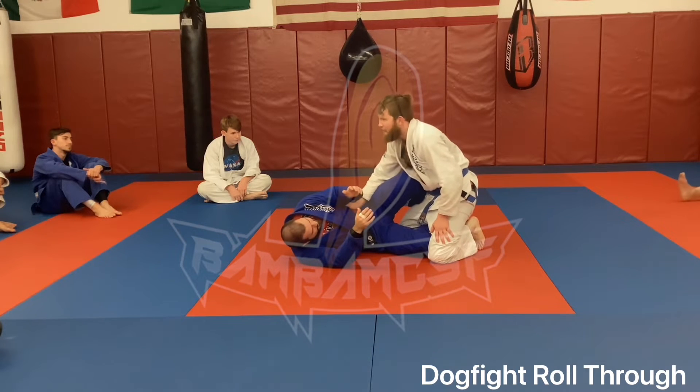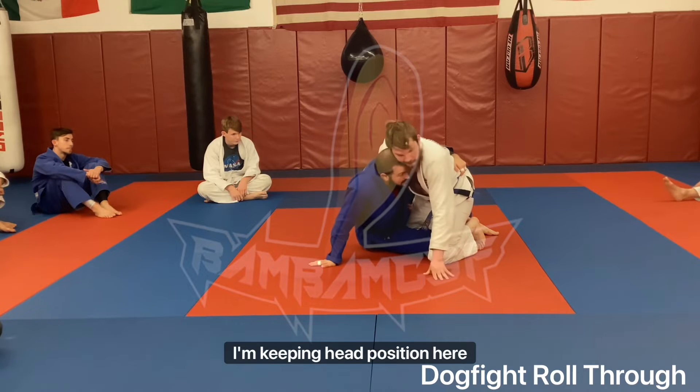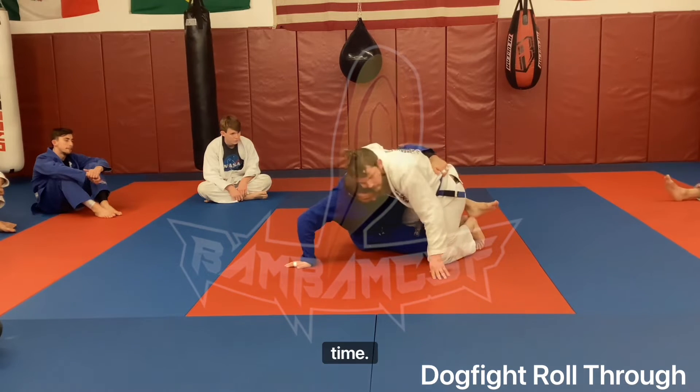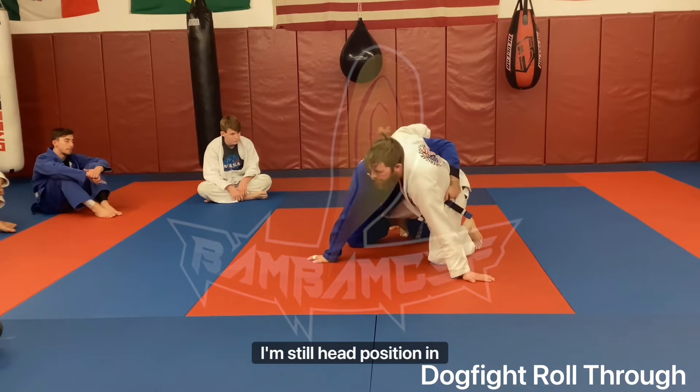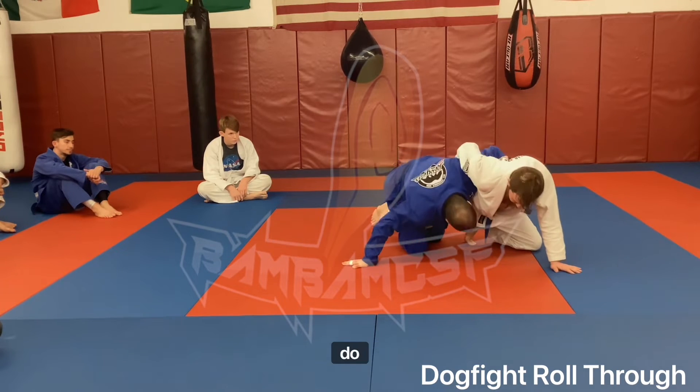I kick myself up and post. Another thing: I'm keeping head position the entire time, even here as he starts to counter.